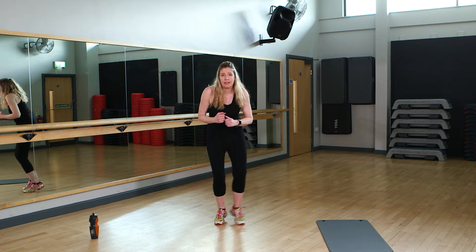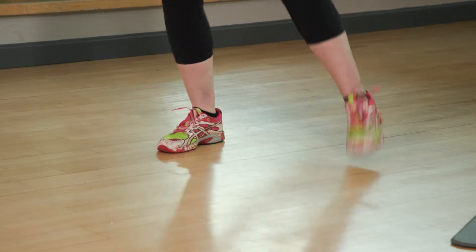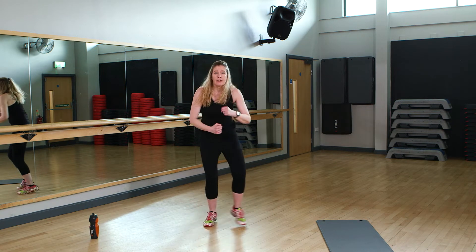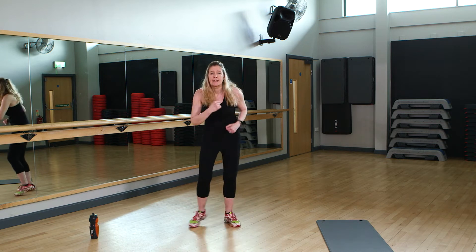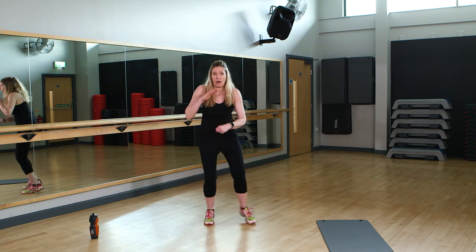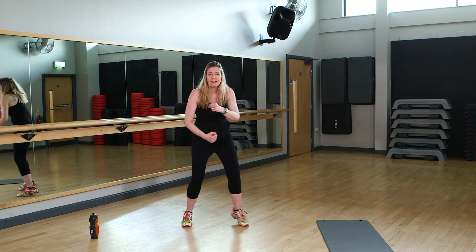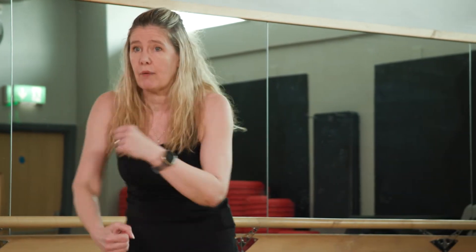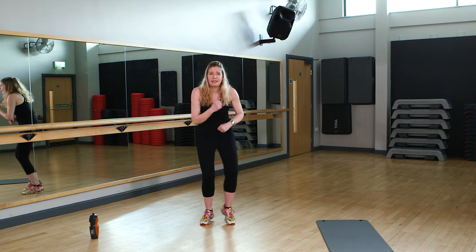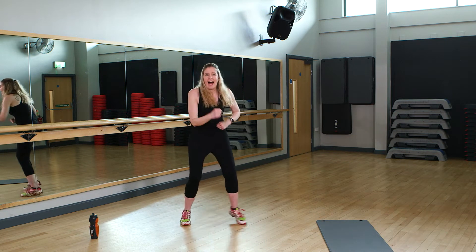So your last exercise is a ladder run — out, out, in, in. Now sometimes my coordination isn't this good, so if it isn't, you can just tap to the side or just jog on the spot. Try and get your arms moving as well — a little bit of shoulder roll, a little bit of a punch forwards. This is the last bit of the cardio, so the rest is going to be a little bit more settled. We just need to make that last bit of effort. Last few seconds. And march it out. Get your breath back, take your time, grab a drink if you need one.